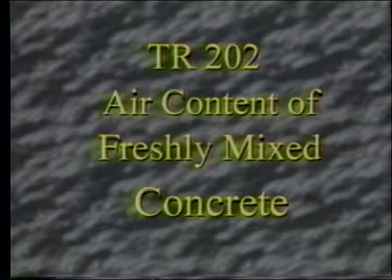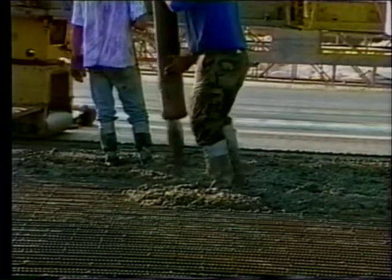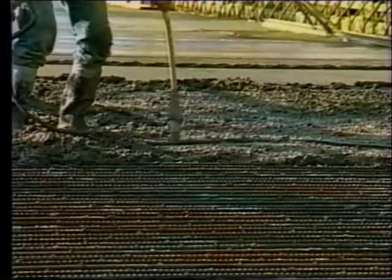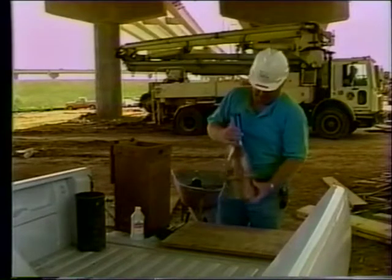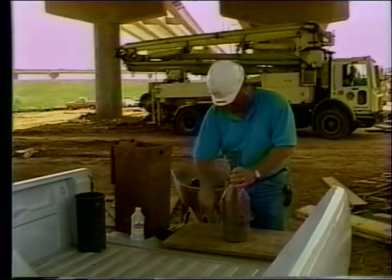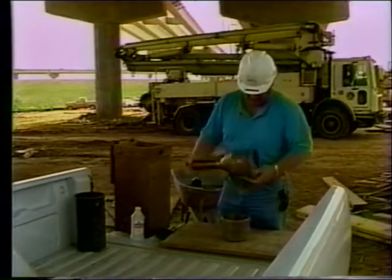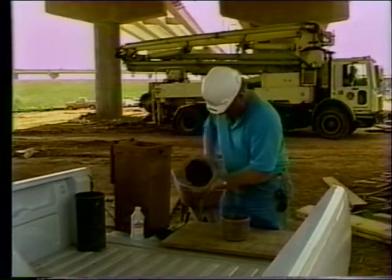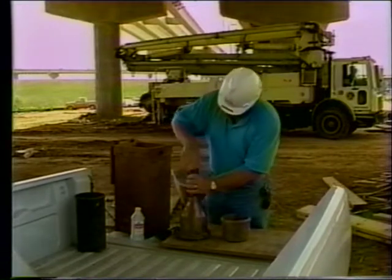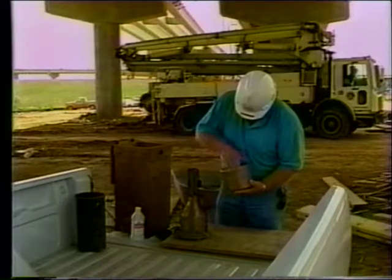Next, we will cover DOTD TR-202 air content of freshly mixed concrete. When an air entrainment mixture is used and the specifications require an air content, the concrete must be tested to determine the amount of air in the concrete. The proper amount of air ensures the workability and durability of the concrete mix. We will discuss only method A, the volumetric method. Concrete with a design slump of 25 millimeters or one inch or greater will be tested by method A using an air meter, more commonly known as a roll-o-meter. Before beginning the test, inspect the roll-o-meter for any damage and concrete buildup. Do not use it if it has any dents or concrete buildup, which could yield erroneous test results. The air test will require a one-quarter cubic foot sample of concrete.